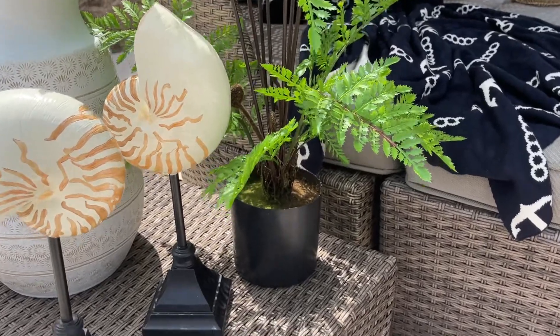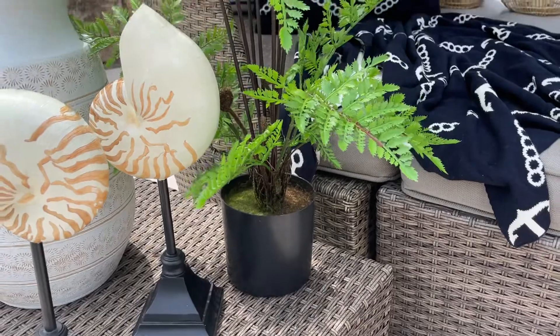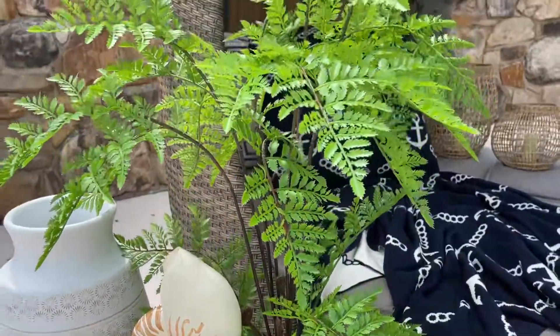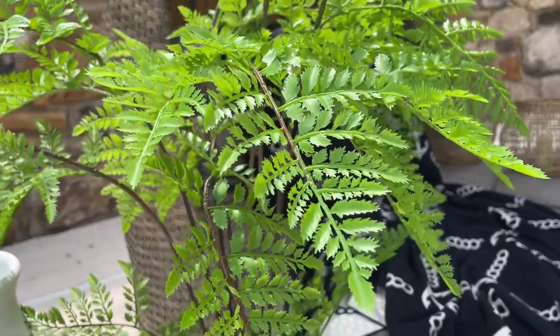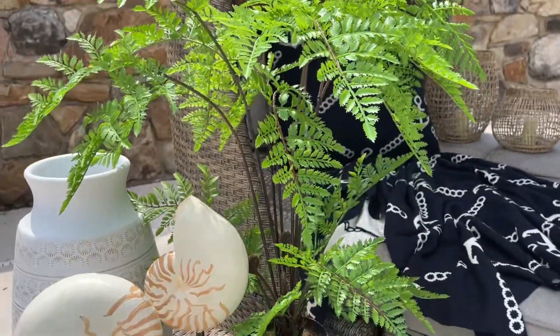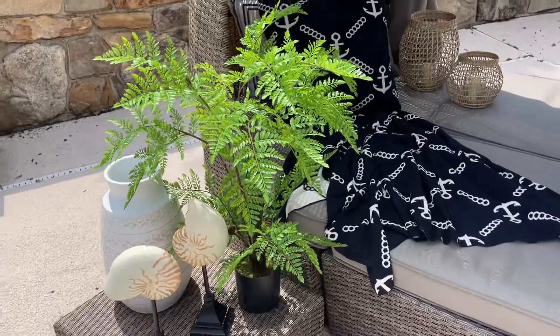At the bottom it's already in a simple black container. You can put it in a larger vase or leave it on its own, but anywhere you put this it is rich and beautiful and detailed and lush and green. Oh my gosh, it is the perfect complement to any space that you want to feel a little more elegant, a little more rich, a little more tropical.